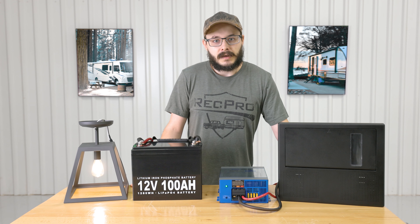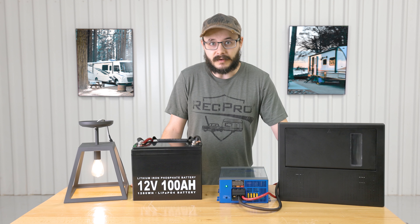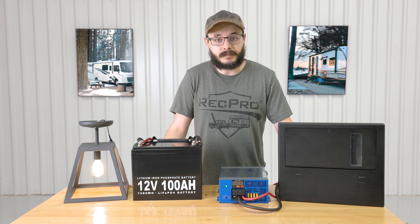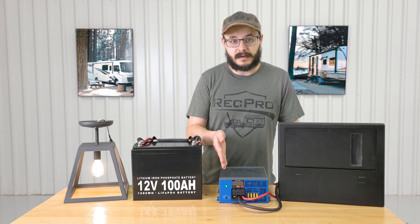It also features reverse polarity, overload, and thermal protection, which is very valuable to have in any kind of electrical system — you certainly don't want an electrical fire in your RV. It also has a bright LED indicator light, which you can see right down there.